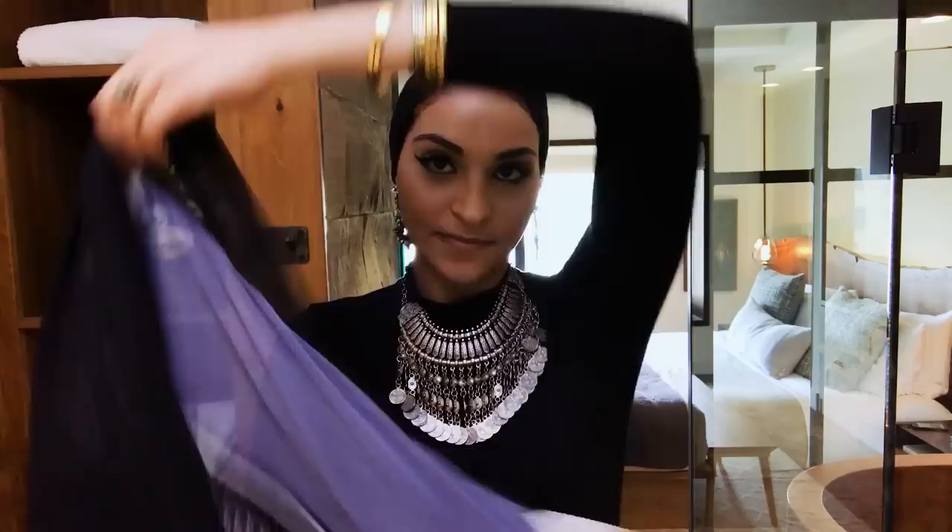These earrings — I got this from a market called Khan el-Khalili from Egypt. Extra on the top, effortless on the bottom. Either a nude lipstick or some tinted lip balm just to feel like everything is put together. And that's it. Salaam.